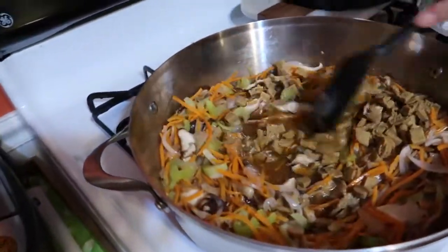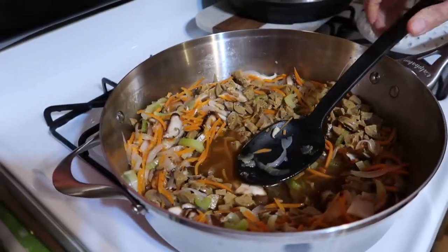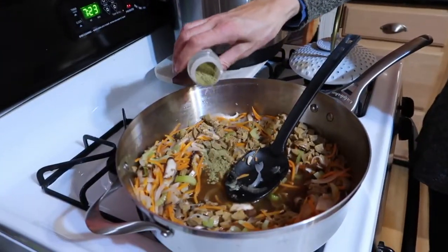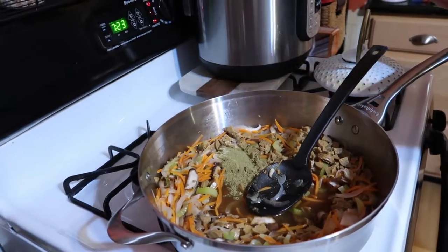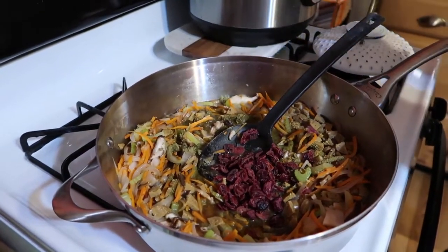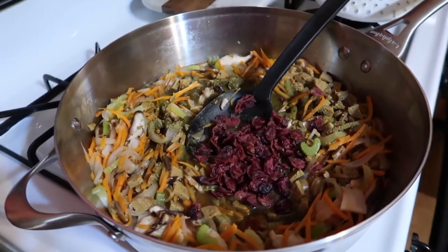We're going to bring that up to a boil and add in about a tablespoon of poultry seasoning — there's sage in the poultry seasoning. We're also going to add in some dried cranberries, about a quarter cup. This is really nice because squash on its own is kind of bland, and a little sweetness is a great contrast with the salty, especially around the holidays. If you like it a lot, add more; if not, leave it out.